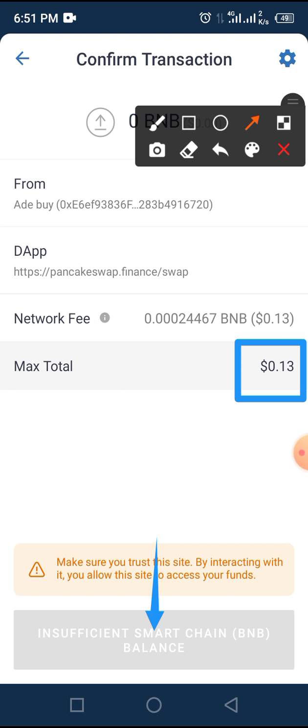Once you tap on that, tap on the Approve button and follow the on-screen process. Once you do that, you will be able to transfer or swap your MINT Club token against Binance — that is BNB. This is a simple process on how to swap or sell MINT Club coin or token against BNB on Trust Wallet via PancakeSwap. If you enjoyed this video, please subscribe to our YouTube channel and turn on the bell notification to get the latest updates. If you have any questions, let us know through the comment section. Thanks for watching.